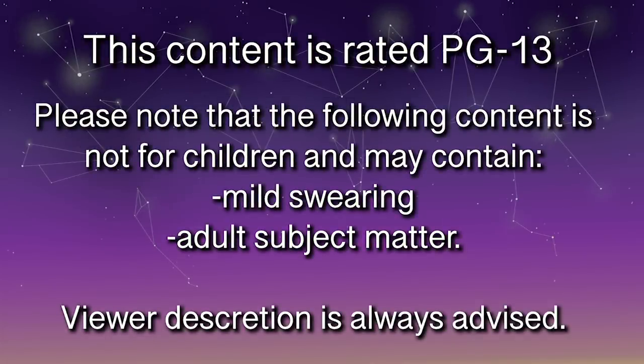Please note that the following content is not for children and may contain mild swearing and adult subject matter. Viewer discretion is always advised.